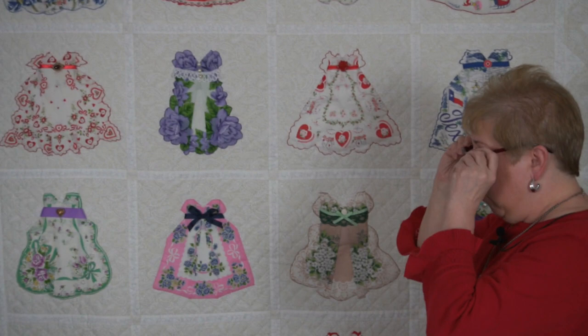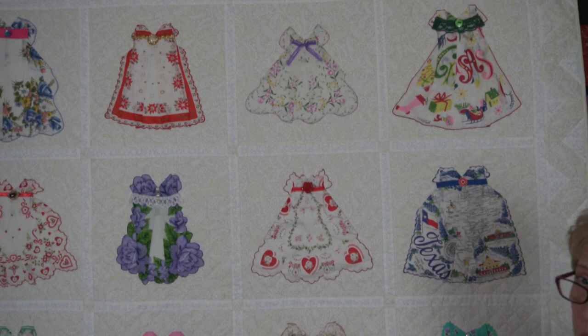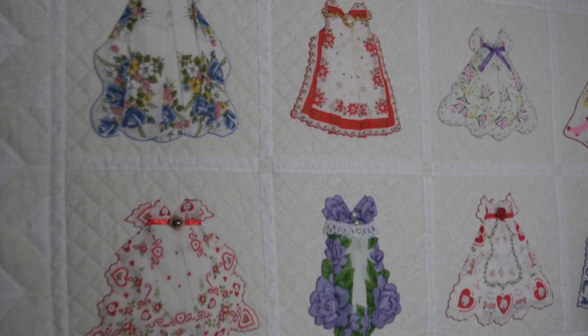So that is what I have behind me here. These are mostly her hankies and a few out of my collection that I gave her to make her quilt. This one came out a little bigger than mine, and it's 63 by 63. There are 16 hankies in the quilt, and I just thought they came out so cute.